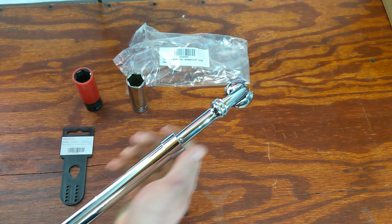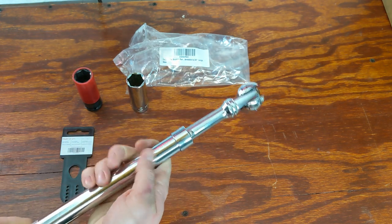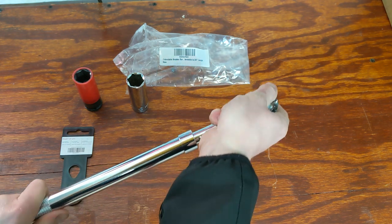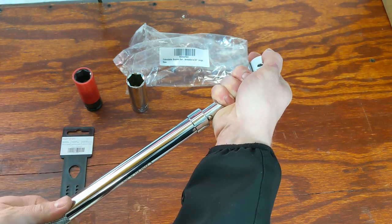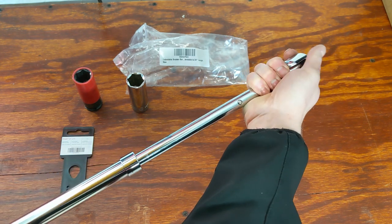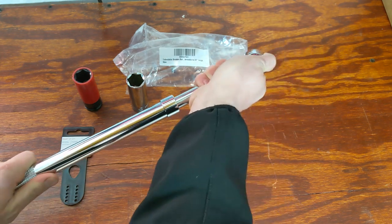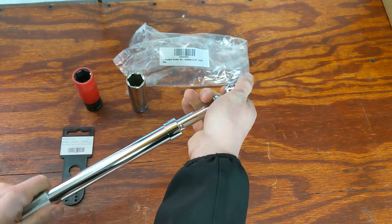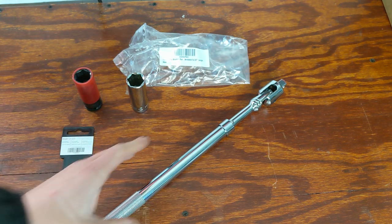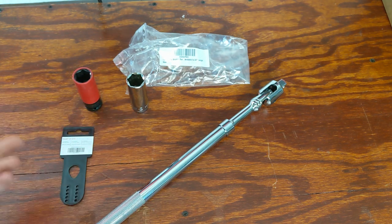To unlock it, there's no button or mechanism — it does lock, but you simply just twist it. Twisted one way it's locked, and turning it the other way unlocks it, and you easily extend it. You can lock it down at any length you really want, which is really nice — there are no set points, so you can adjust it exactly where you want.